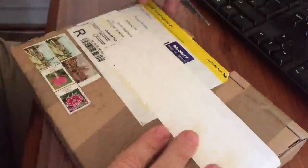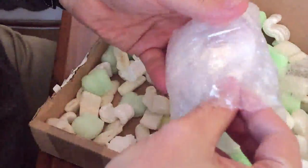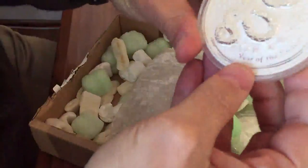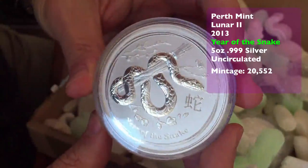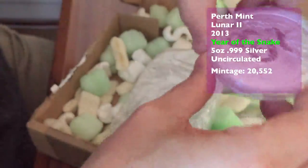We've got two deliveries for this video. The second delivery arrived today and I was waiting to do this one and then present both of them together. We've got the Year of the Snake — this one's the 5oz Year of the Snake, which actually is a pretty low mintage coin compared to some of the others. So this one is probably going to command a good premium in years to come.